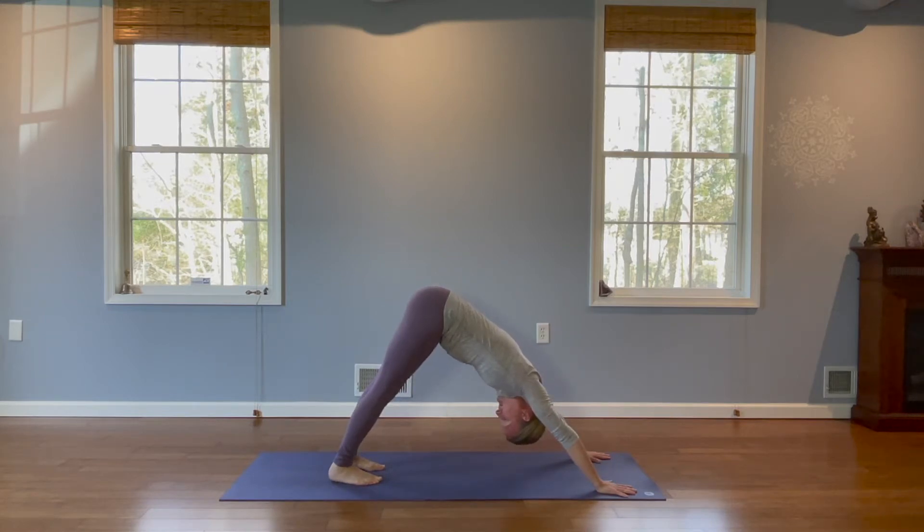We're going to hold for five deep breaths. We really want to concentrate on our breath here in this practice. Listen to the sound of the inhale, as well as the sound of the exhale. Let it fully consume you.